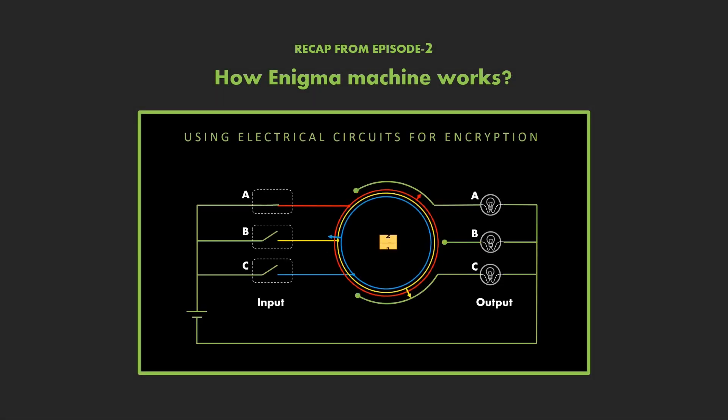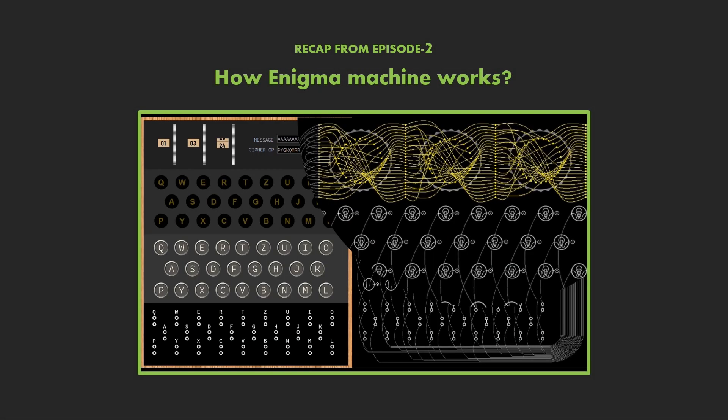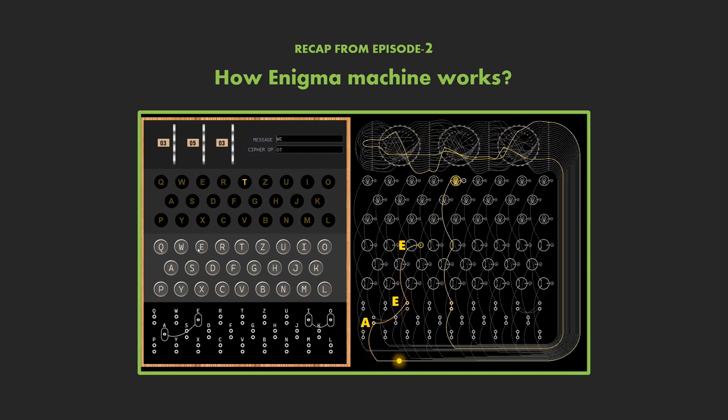In the last episode we have seen how the enigma machine worked by examining the machine right down to every single wire, switch, and light bulb. Now we will explore how the same enigma machine was cracked by the mathematicians at Bletchley Park.